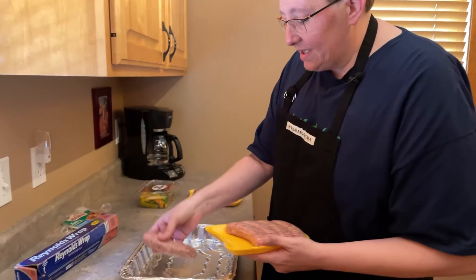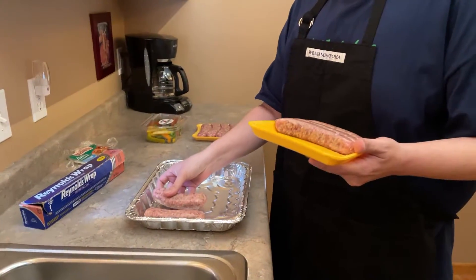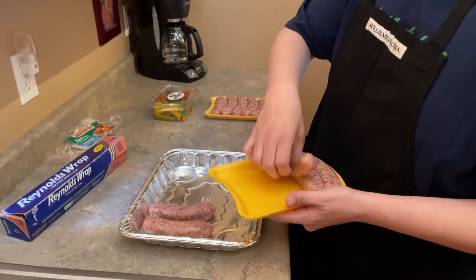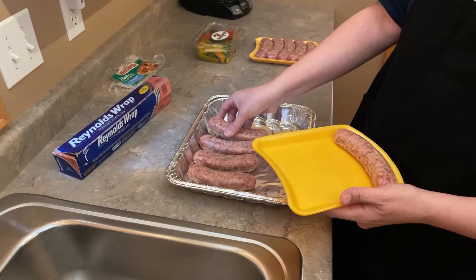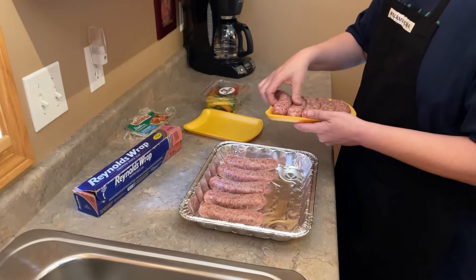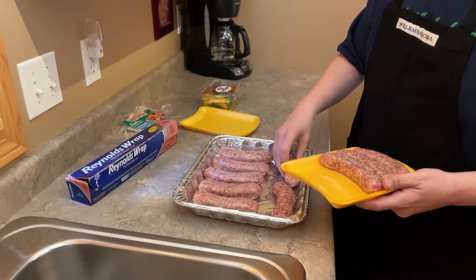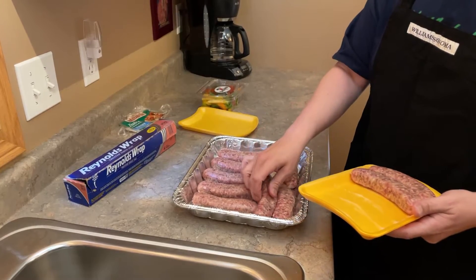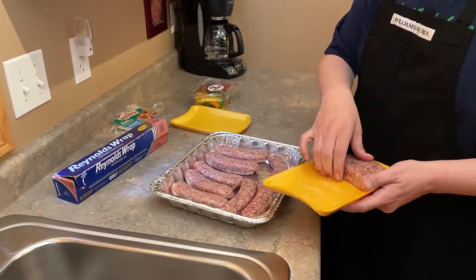So we're just gonna lay these out. There's the oven — it is ready to go. We're gonna fit as many sausages as we can. If I need to do a second tray, I've got one of those as well. Don't worry if they're tight up against each other; it's still gonna cook exactly the same.